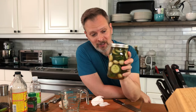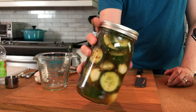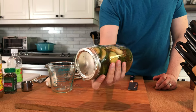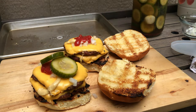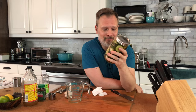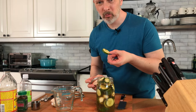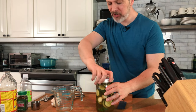Sweet hot garlicky refrigerator pickles — these are my favorite kind of pickles. What are yours? Let me know in the comments below. These sweet hot garlicky pickles are so good on a grilled summertime burger, or what I like to call my quick and dirty spicy chicken sandwich. So good. I can't wait — they already taste good.